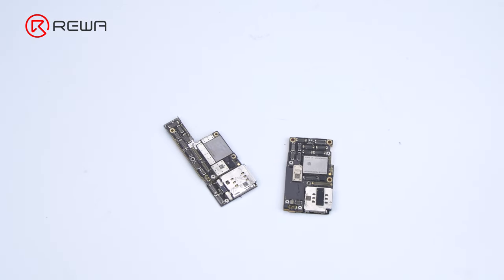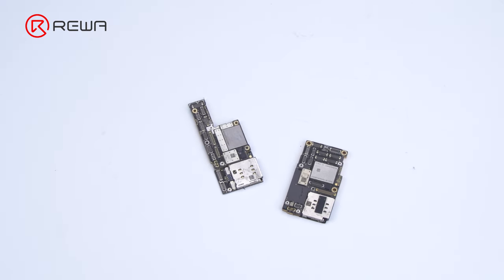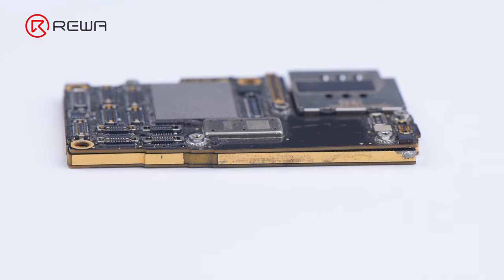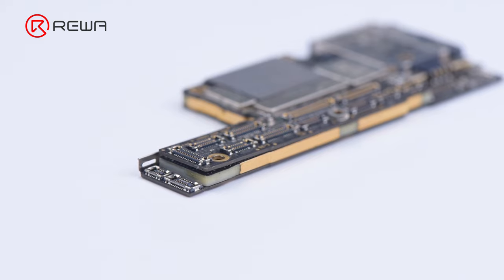Rewa Academy students gave feedback that the two layers often fail to fit closely in double-stacked motherboard repair. There are even large gaps, causing pseudo-soldering. In response, we will share tips and notes when separating and recombining a double-stacked motherboard.